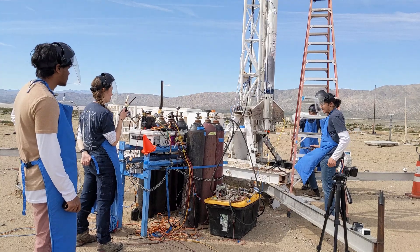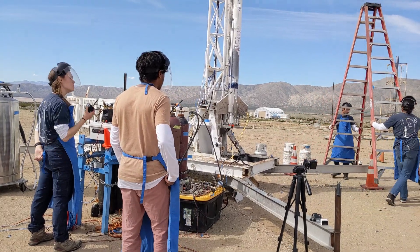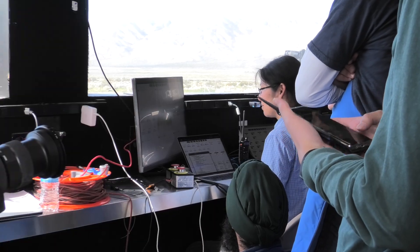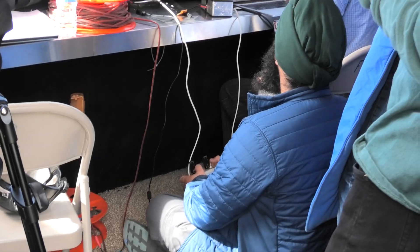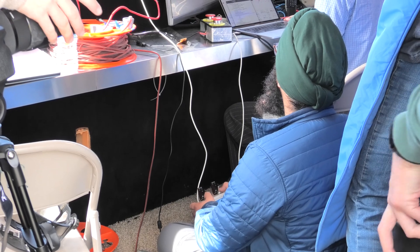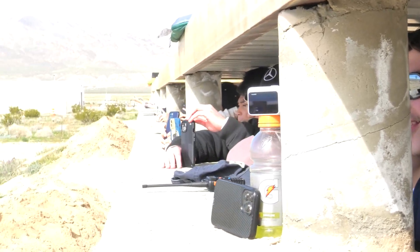Once you guys have removed the ladders and armed the pad igniter, you're good to leave the pad. Once you're about halfway back, we'll check for continuity on the igniter. Sounds good. 3300 PSI. 3500 PSI. We are all hyped — we are hyped for launch. Jackson, you tell them, you let them know.